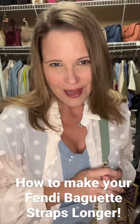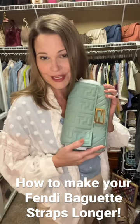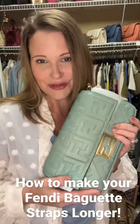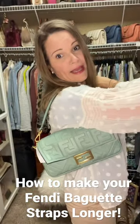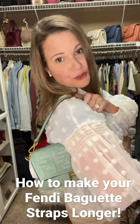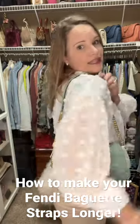Are you looking for a different way to wear your Fendi baguette? Well, Dress Up Your Purse has got you covered. I'm Erin, the Handbag Housewife. If you don't like a bag that is all up in your armpit, Dress Up Your Purse has a solution to show you.